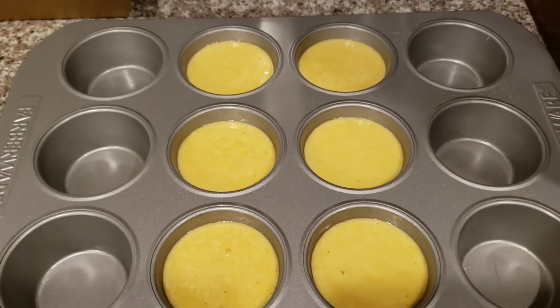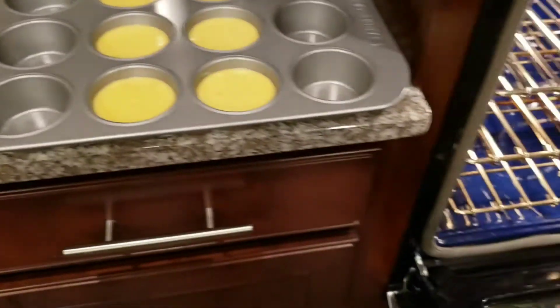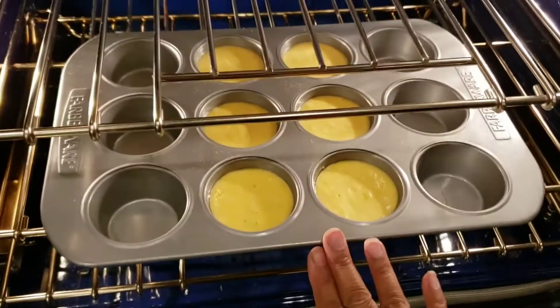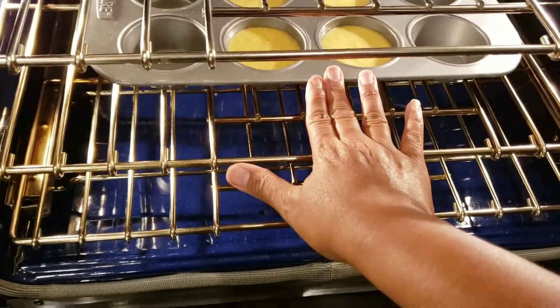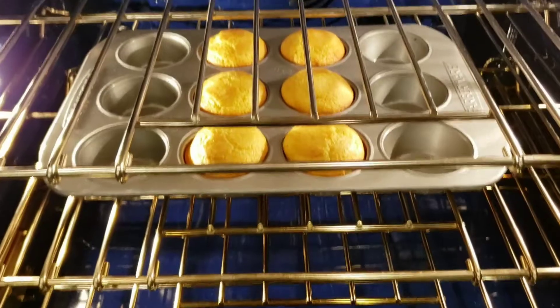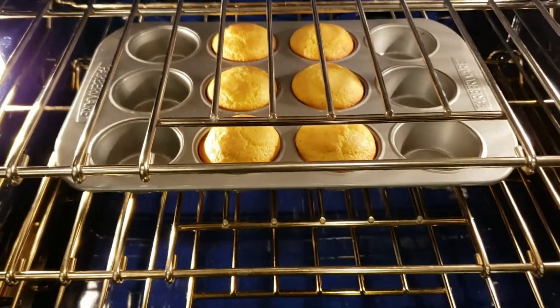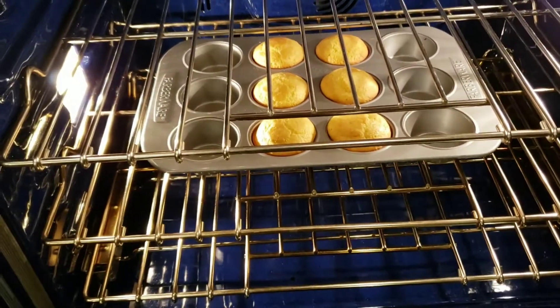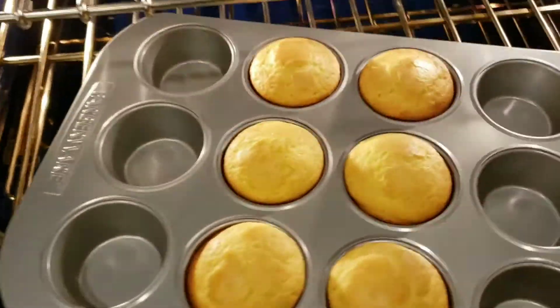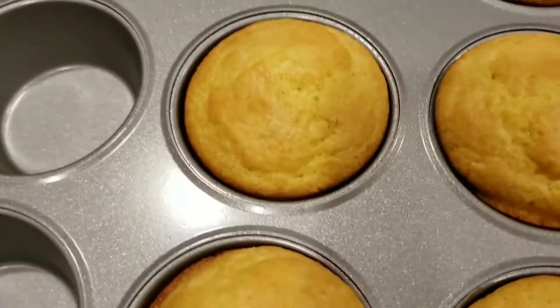Nothing fancy — one of those Jiffy box cornbreads that come in a little blue box. By the way, this is my first voiceover video, so it's kind of a practice run. Just trying something new here. Ooh, that cornbread is looking good!